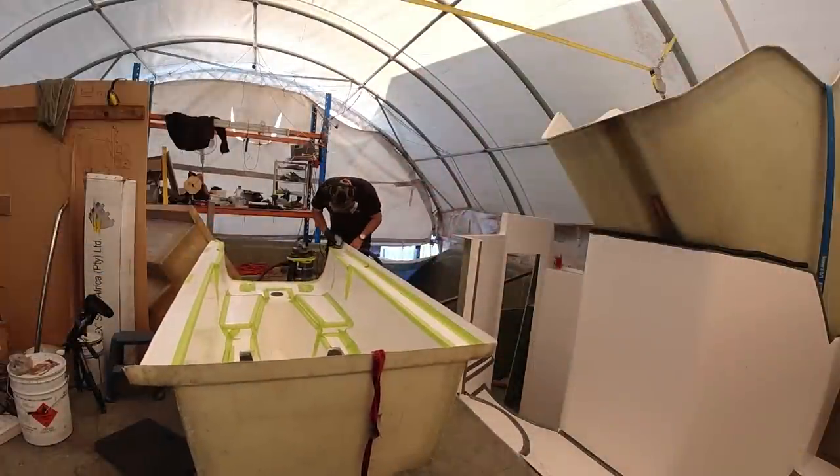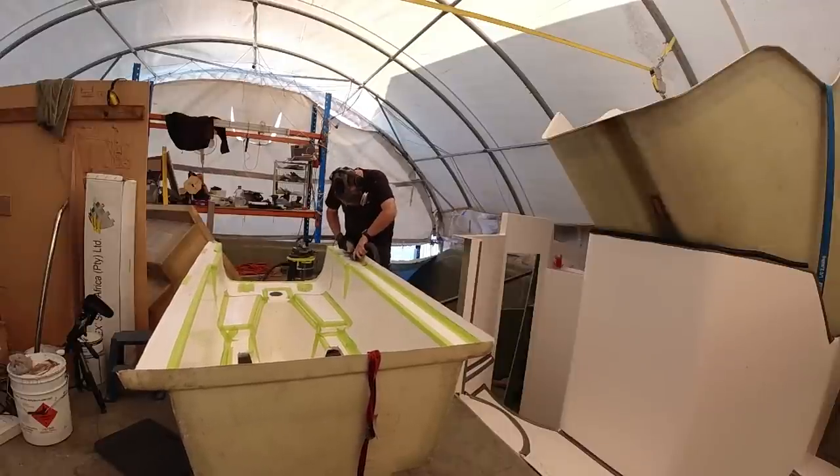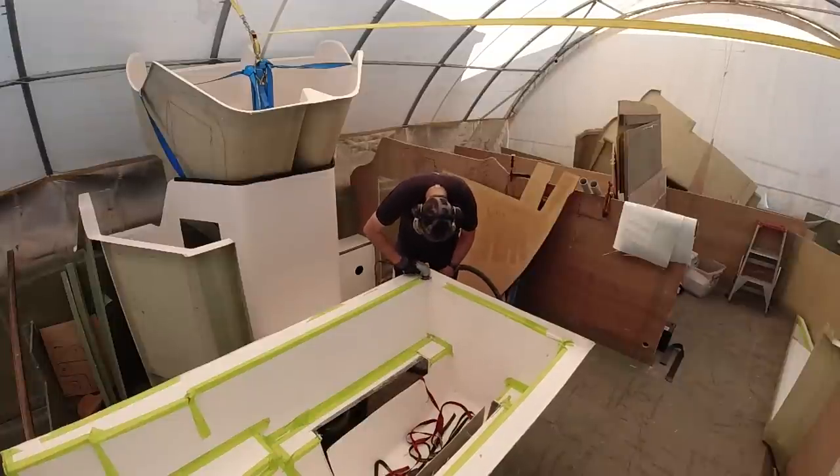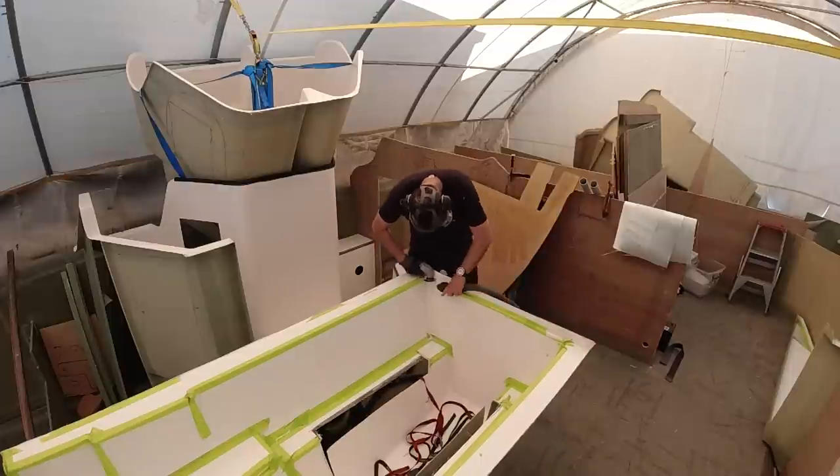G'day everyone, welcome to Life on the Hulls. It's a big storm brewing up over me right now and I'm praying that I don't get struck by lightning because there's some pretty serious lightning going on. This week I'm going to be installing finally my engine modules. Now that has been a long, long haul.